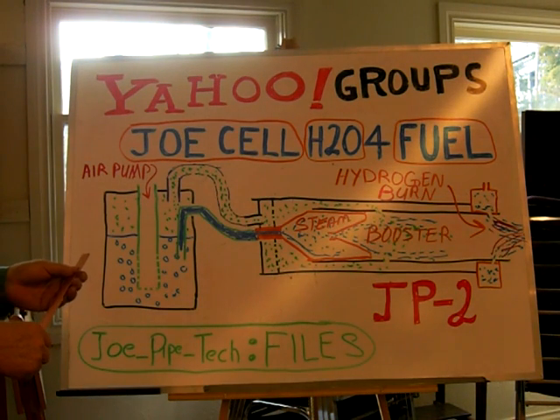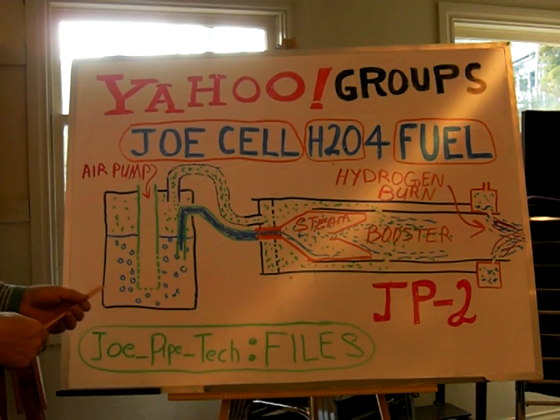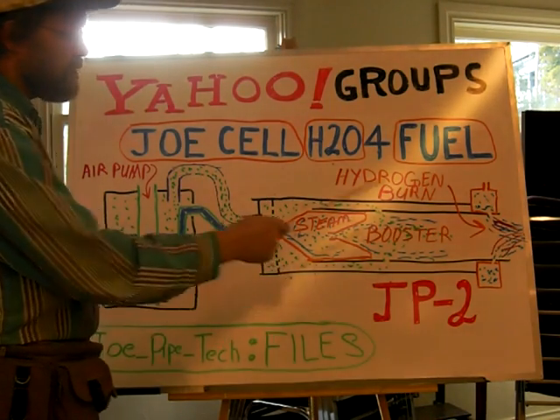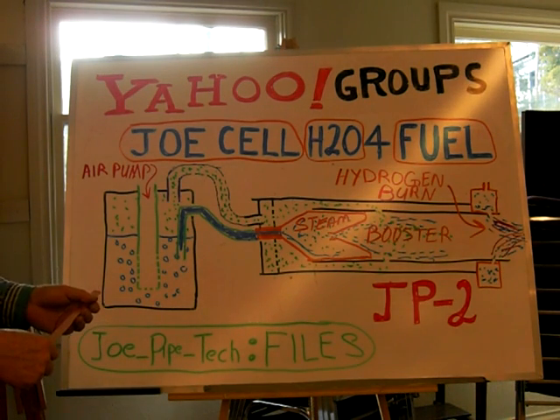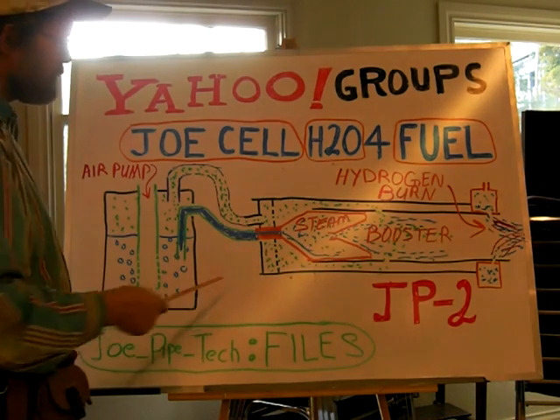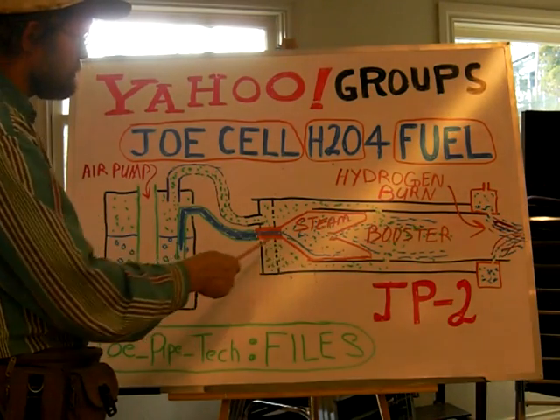What I would like to do is be able to catalog all this. Today I was able to upload to the file site under Joe underscore pipe underscore tech. If you go there and go to the files, you can see the five different Joe pipe upgrades from the JP1 all the way up to the JP5. So this will probably come under something like a JPS or a JP steamer designation.